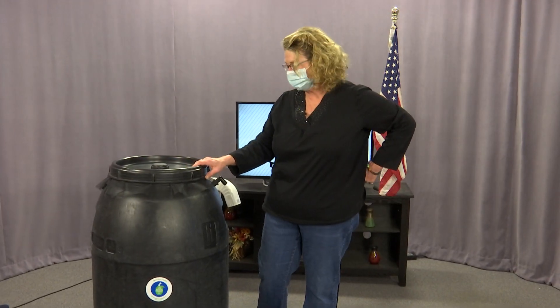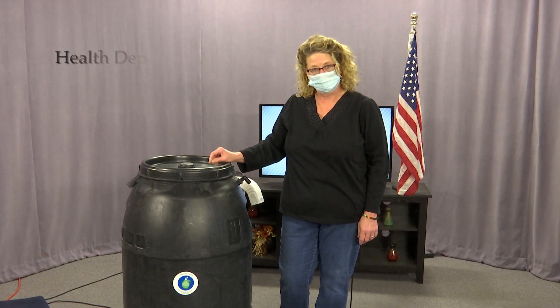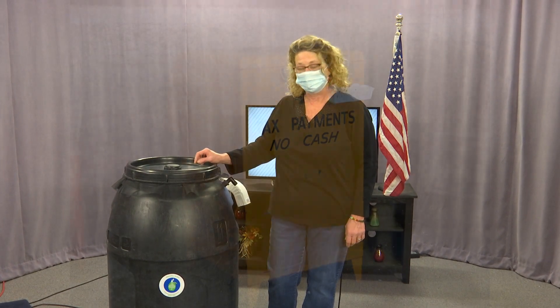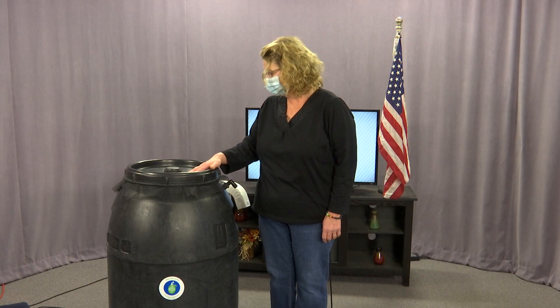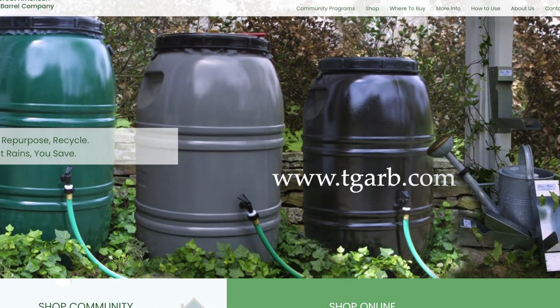So how can you buy one of these? You can send a check to the Health Department at 41 Elm Street, Southbridge, Mass. You can also place it in the yellow payment box on the side of the town hall. I also want to let you know that if you want to go on the website for the Great American Rain Barrel, their website is www.TGARB, which stands for The Great American Rain Barrel. You can also call the Health Department at 508-764-4252.